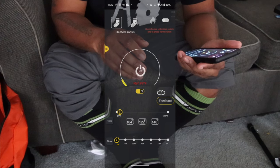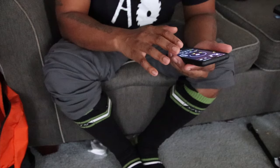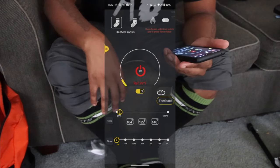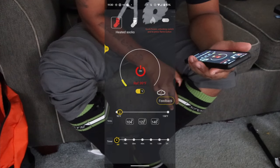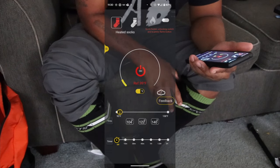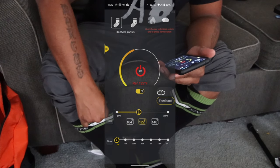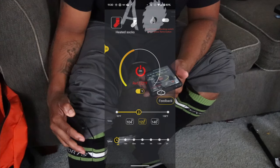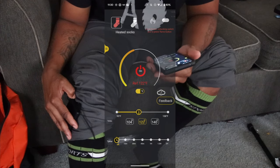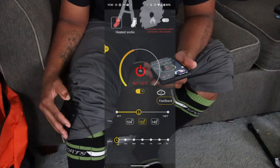I've got screen recording on. I'm turning it on — the sock came on all the way. I think I accidentally disconnected one sock, and I think that one might not have been fully charged.